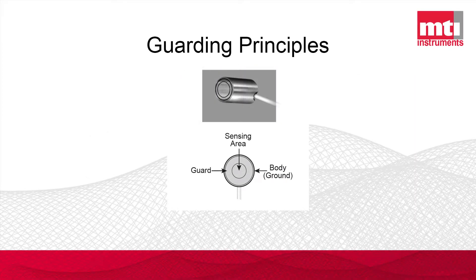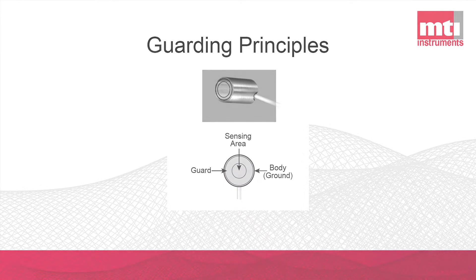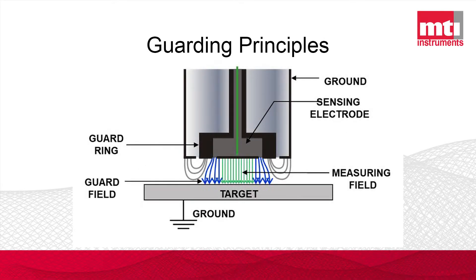What guarding does: you have a sensing area, which is that center ring, surrounded by a guarding area — a concentric ring — as well as the body, which is also grounded. The guard ring is formed to the same electrical potential as the sensing area but is actively driven, which allows it to nullify those curling electric field lines at the edges.